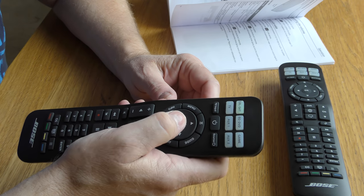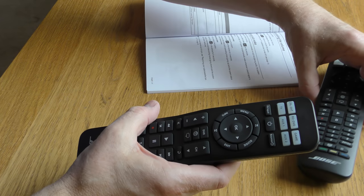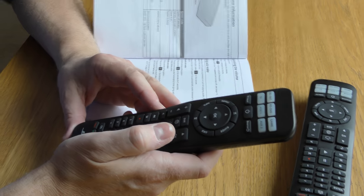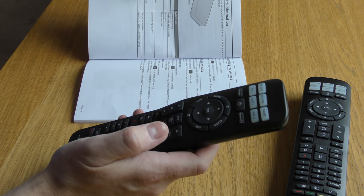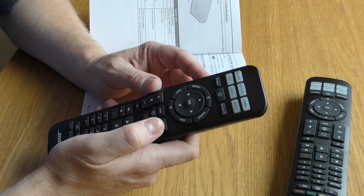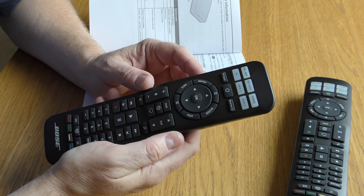I'm going to read through some of the instructions from the manual because there are some very useful features. I'll go through first of all how to set it up with your TV or Sky box.